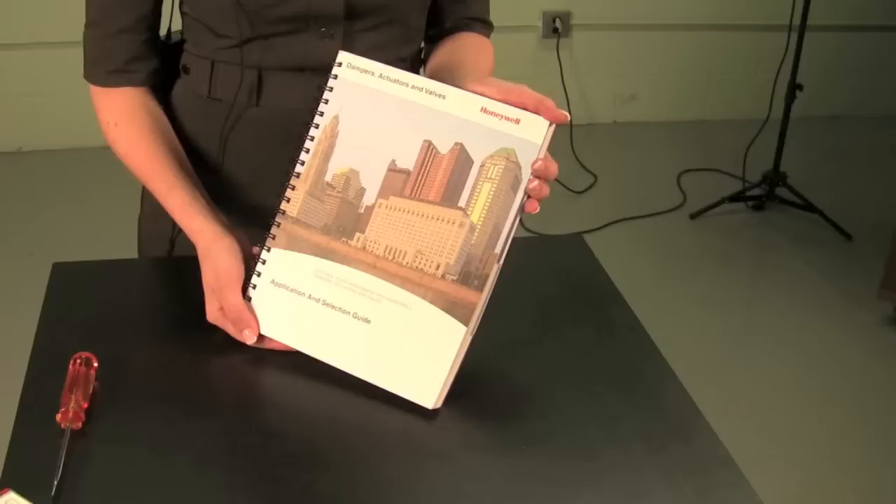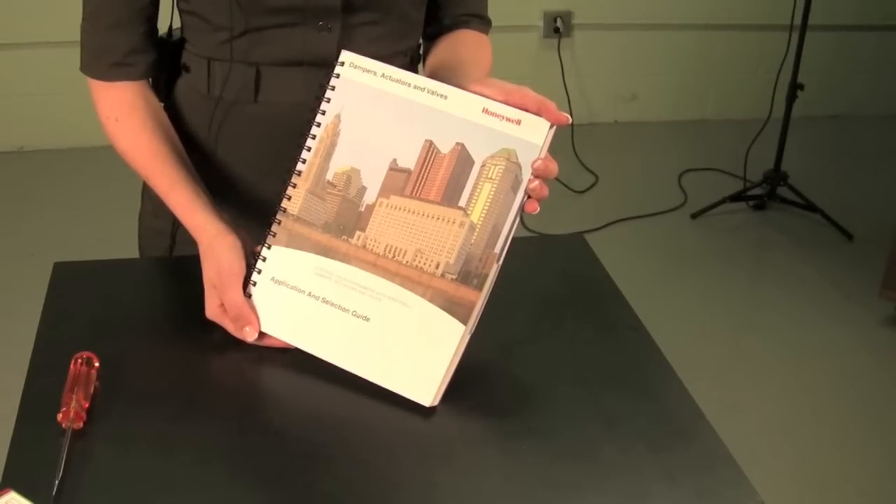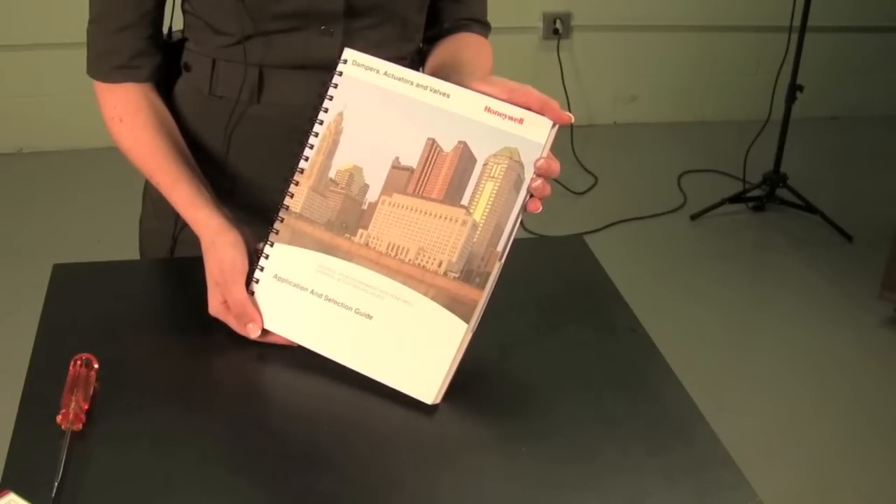Honeywell has a complete line of valves and actuators stocked at local distributors like Stromquist and Company. For more information on Honeywell valves and actuators and for a free catalog, contact Eric at Stromquist.com. For more information on Honeywell actuators, contact Stromquist and Company or your local Honeywell distributor.